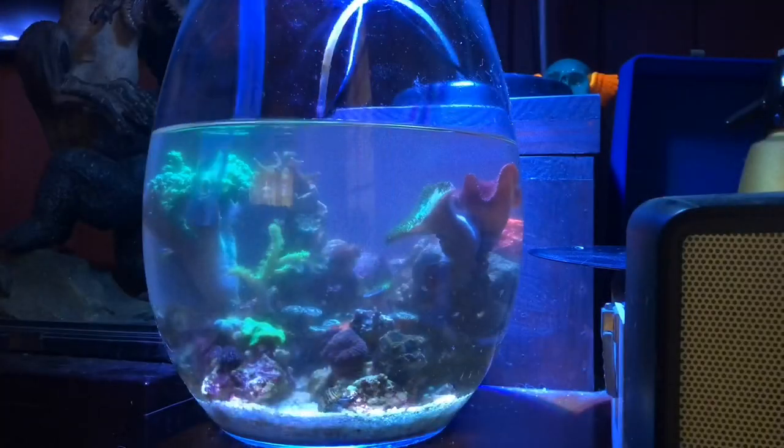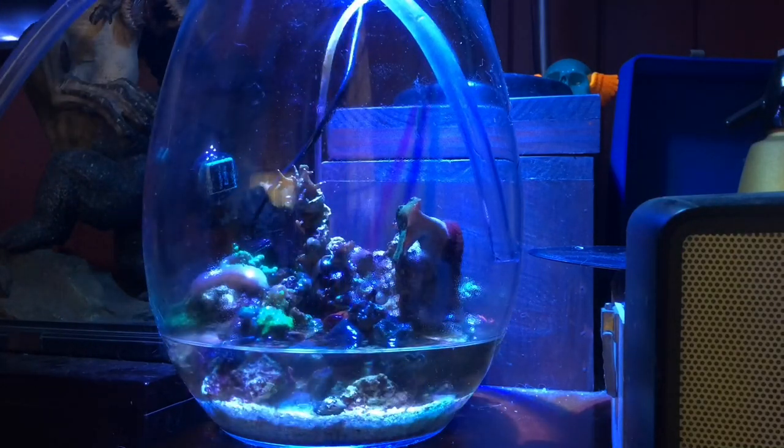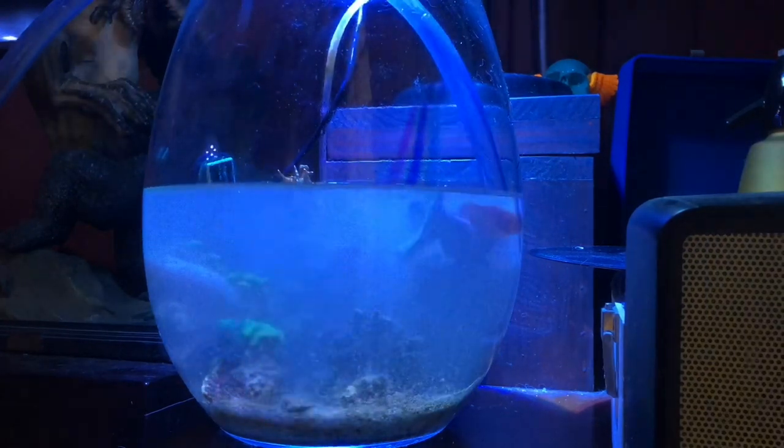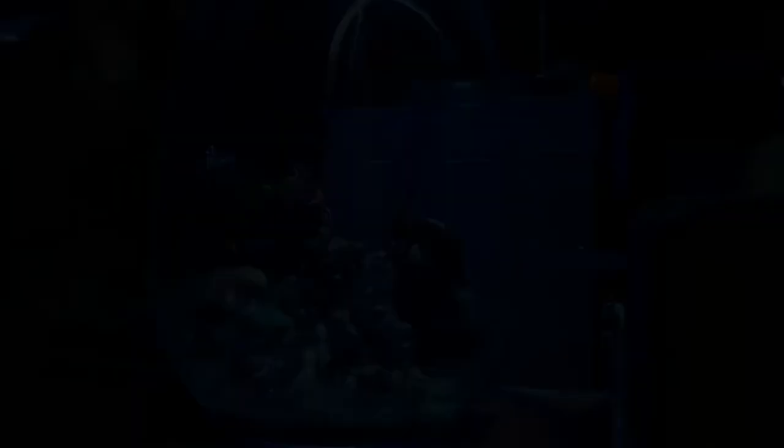With the water change, what we're going to do is empty the water first, fill it up with some clean water to get all the silt out of the sand. Do that a couple of times and then fill it with nice fresh water.